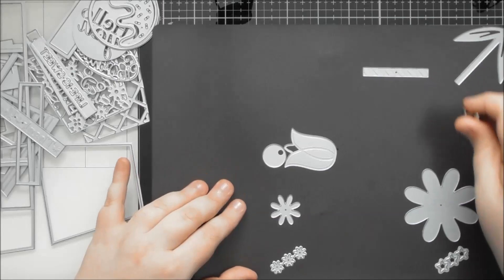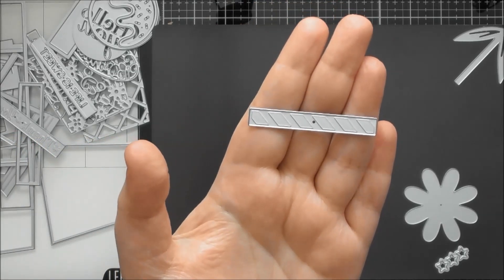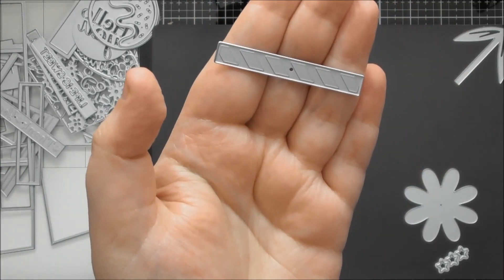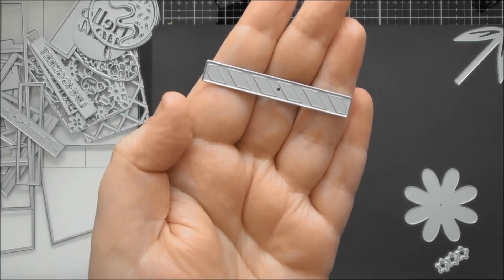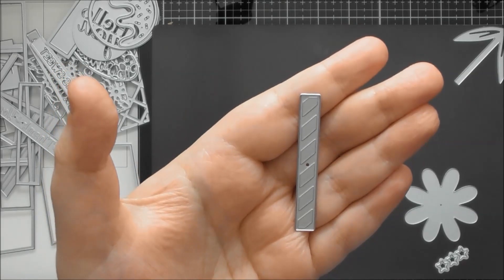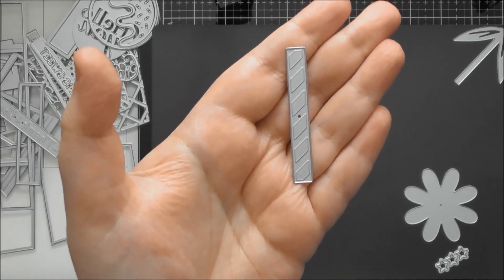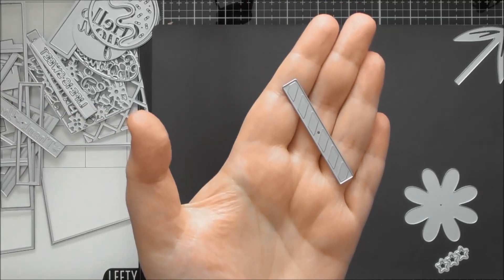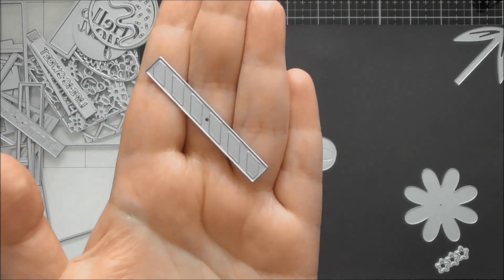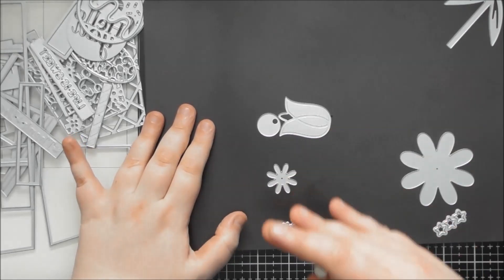There's also this die which I'm not actually sure where it's supposed to go or what it's for, and I think this was the only die I didn't use. Thinking about it now, it could be a stem to add extra flowers on, or you could cut your own flame and turn it into a candle because the pattern really looks like a candle to me. You could just use it as extra decoration, adding little stripes to bits and pieces. I'm not 100% sure what it's designed for, but I'm sure we'll find out in Tonic's official unboxing.